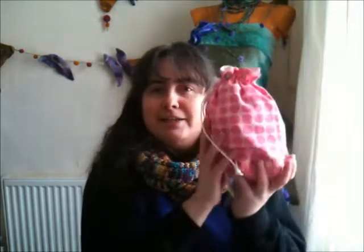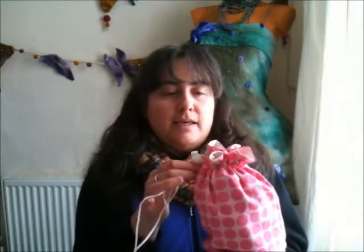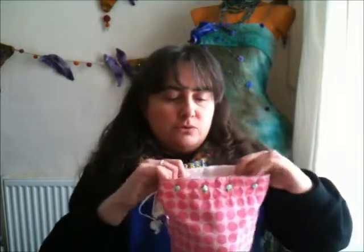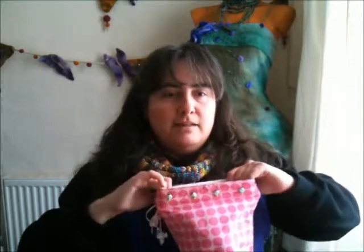So let me show you my bag. Here it is — cute, isn't it? This is the small bag. It is ideal for sock knitting or for the start of shawls, a hat project, or anything like that.